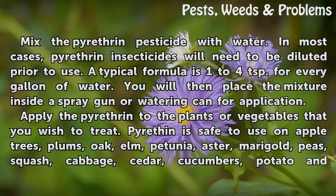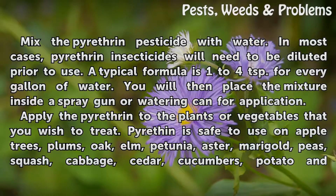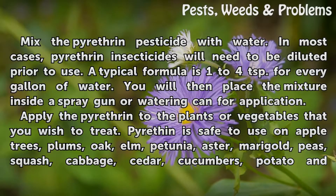Mix the pyrotherin pesticide with water. In most cases, pyrotherin insecticides will need to be diluted prior to use. A typical formula is 1-4 teaspoons for every gallon of water. You will then place the mixture inside a spray gun or watering can for application.